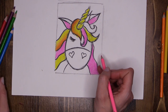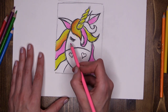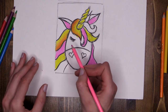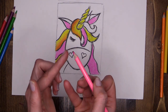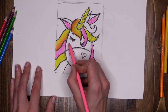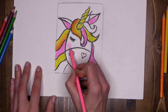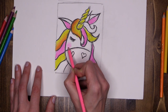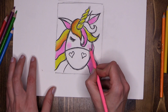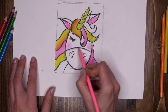Now this pink is going to be used on the cheeks, but we want a very delicate blush here. I'm changing up the pressure — using the flat of the pencil, not the pointy bit, working in a small circular motion to create a beautiful, delicate, rosy cheek. Nice and gentle. Same on the other side — it's nowhere near as powerful as the pink in the hair, just very gently tickling the paper with that rosy cheek.